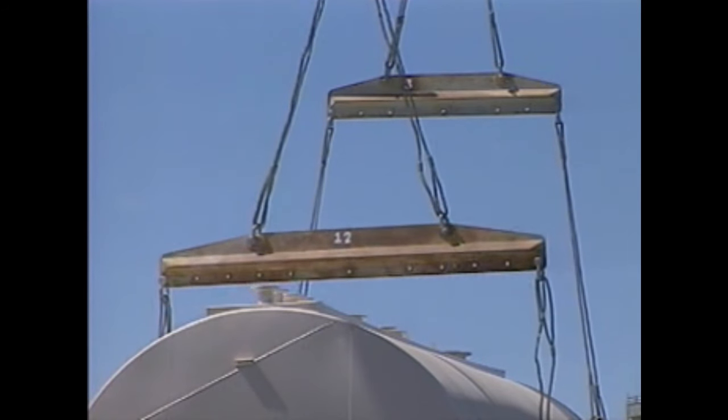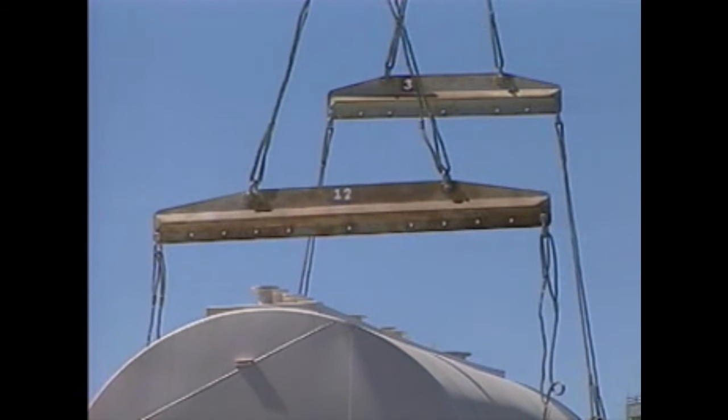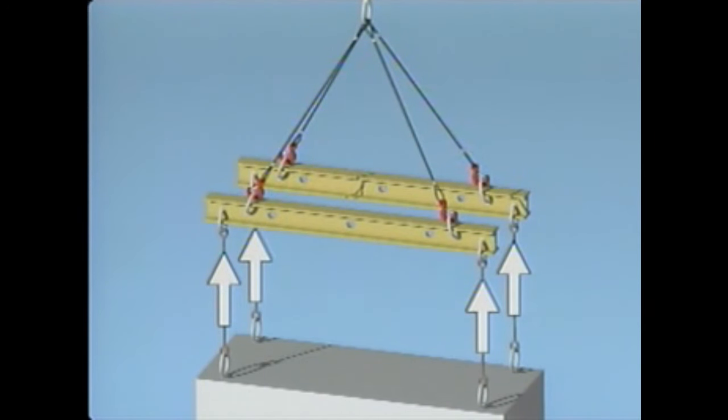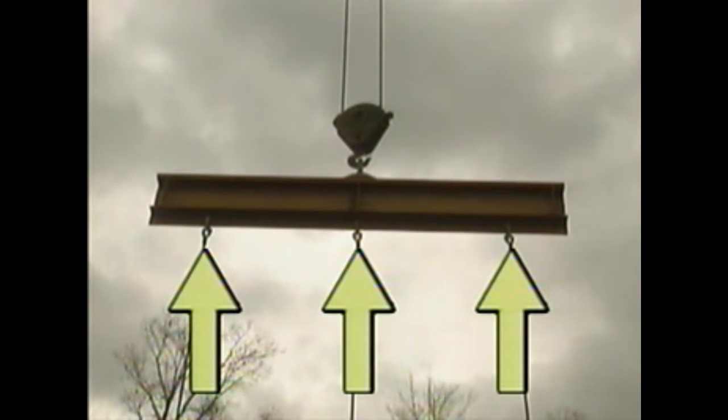Spreader beams and lifting beams are devices used on large, bulky loads when ordinary slings can't be used alone. A spreader beam changes a rigging configuration from an angled lift to a straight, vertical lift, helping balance large loads and preventing rigging from damaging the object. A lifting beam is similar, but the lift is typically made from one point on the beam, increasing the number of pick points from one to two or more to help balance the load and keep it from sliding, tipping, or bending.